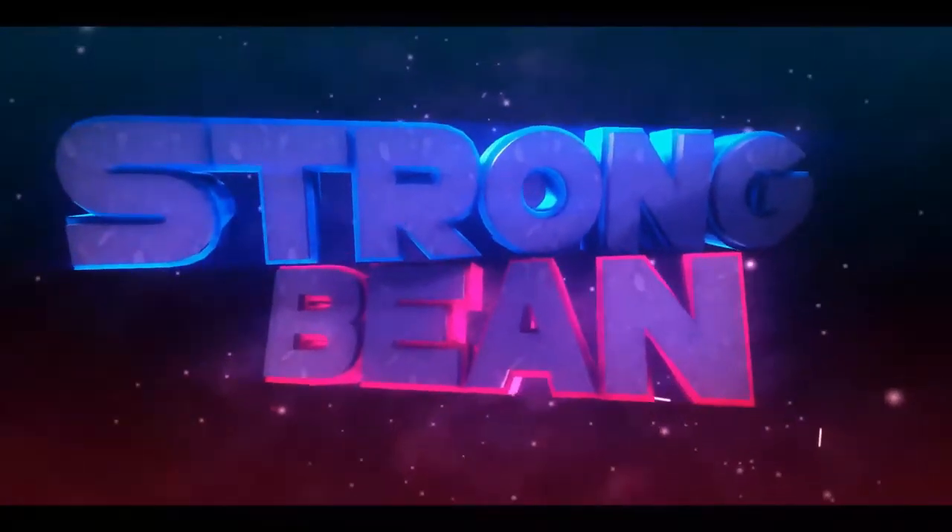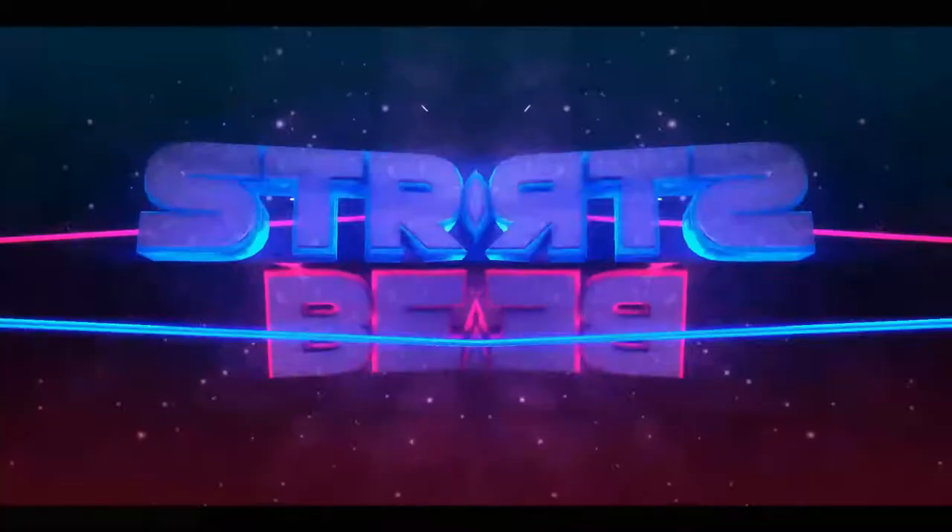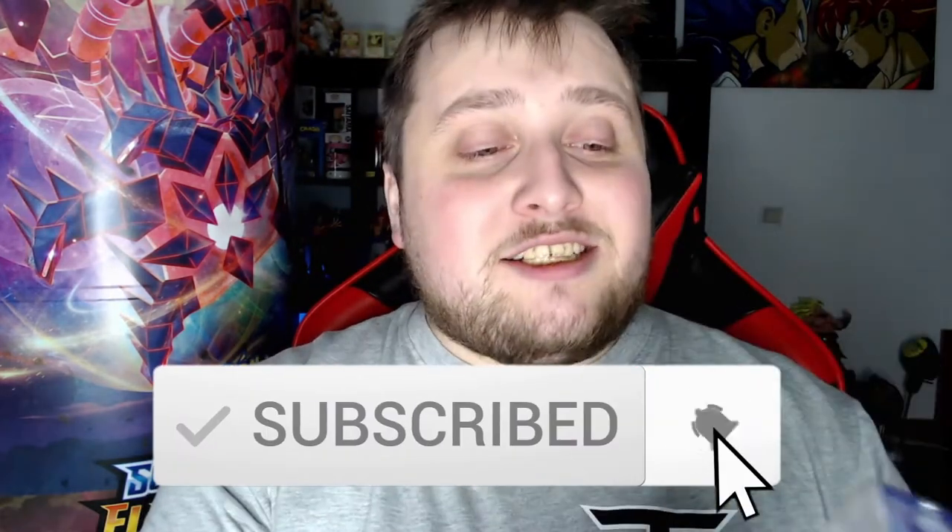Konnichiwa! My name is StrongBean. Hey guys, it's your boy StrongBean here and welcome to another video. This time we're going again with Pokémon opening, but we're going with a Japanese display. I just got my hands on a Japanese Ultra Force display — it's my very first Japanese display, so I'm very happy I can finally open one. Let's get into it, can't wait! Let's hope for some awesome pulls — I've been looking online and there are some pretty amazing cards in here, so let's go.